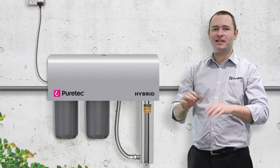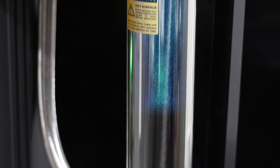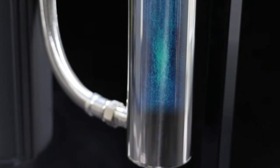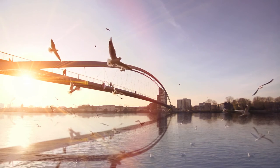PureTech's unique RadFire technology uses UltraViolet waves to kill 99.99% of bacteria in water. The RadFire UV process is completely chemical-free, which is great for drinking water and good for the environment too.